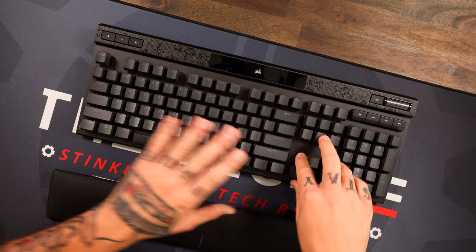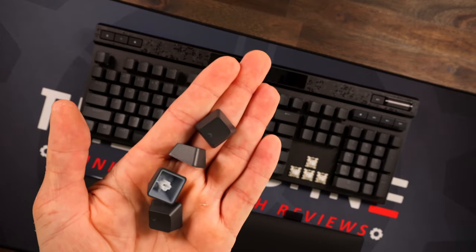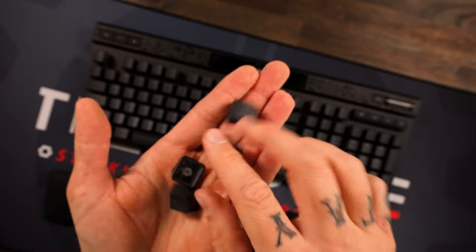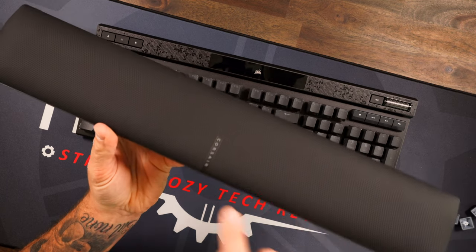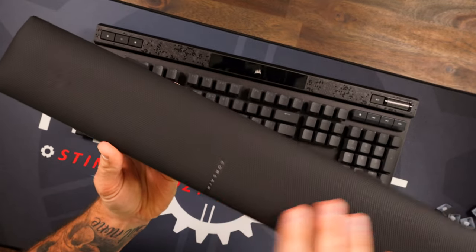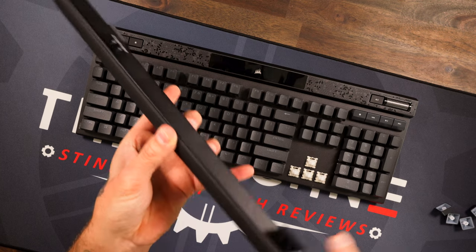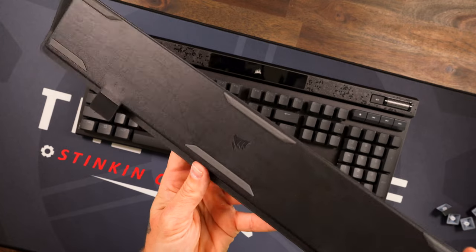As for the keycaps, they are very thick, durable PBT double-shot keycaps. The cool thing is you don't see those ridges like on a lot of keyboards where they pop them out of the mold — nice little touches. As for the wrist rest, you've got the Corsair logo in the middle, it's fairly nice and very plush — kind of like a PU leather. Easy to clean, magnetizes right onto those lips, with rubber feet and translucent look on the bottom as well.